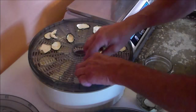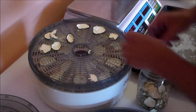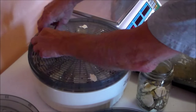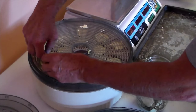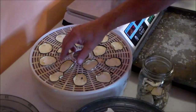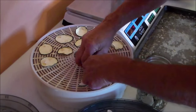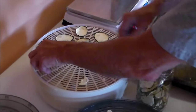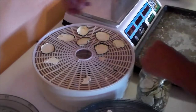For long-term storage, what I do is use mylar bags with oxygen or moisture-absorbing desiccant in the bag, and I do a vacuum seal on the bags. Stored this way, these chips could last quite a few years — possibly 25 to 30 years if stored properly.